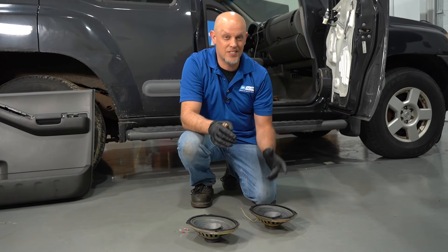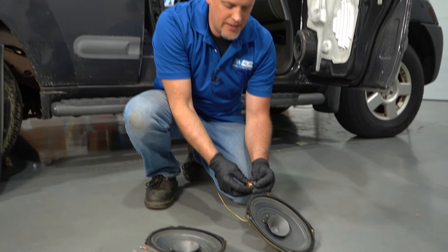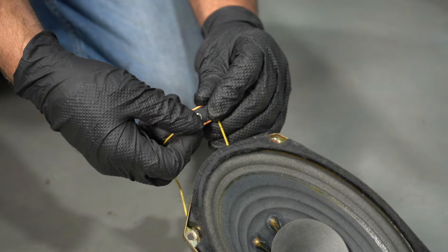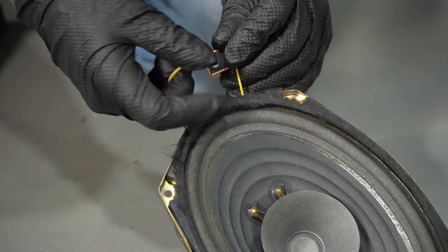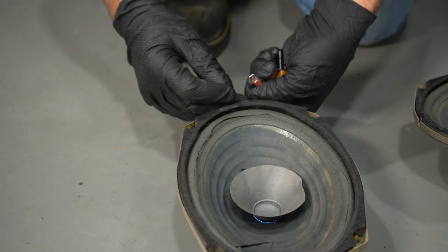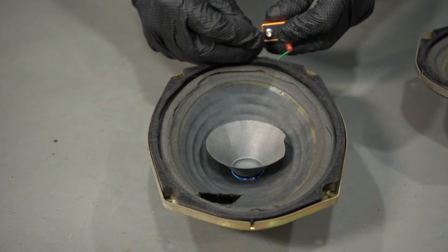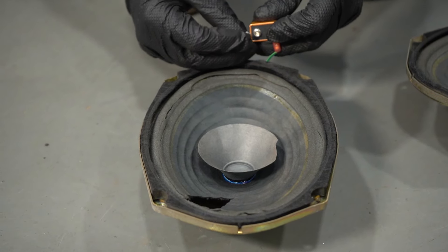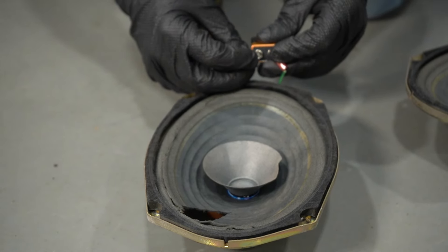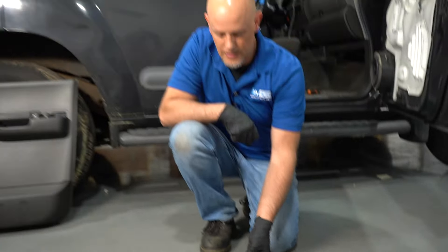Another way you can test just the speakers — I don't necessarily recommend this, but you can do it — is to take a 9-volt battery, put one side of the speaker on one terminal and the other on the positive and negative, and tap it. This speaker is blown, so it's not doing anything. But this speaker right here, even though it's cut, the internals are still good — and you can see it moves just like that. If we flip the battery over, it should move in the other direction, and it does. But I don't recommend doing that too much — if you just want to try it real quick, it's a good way to test it.